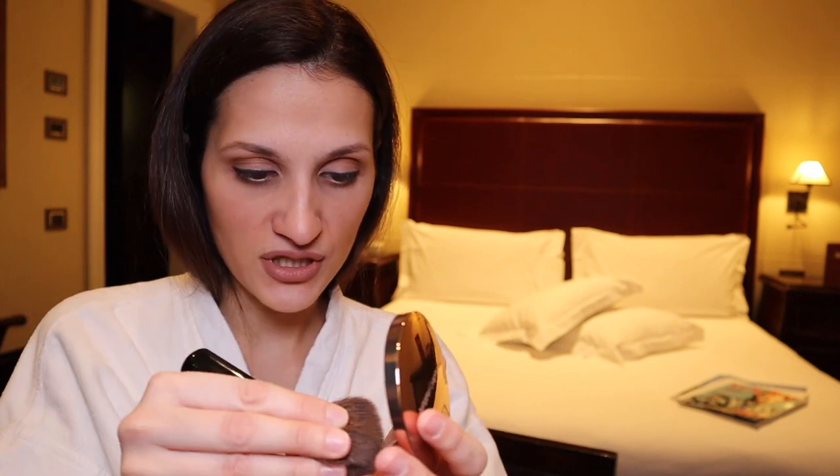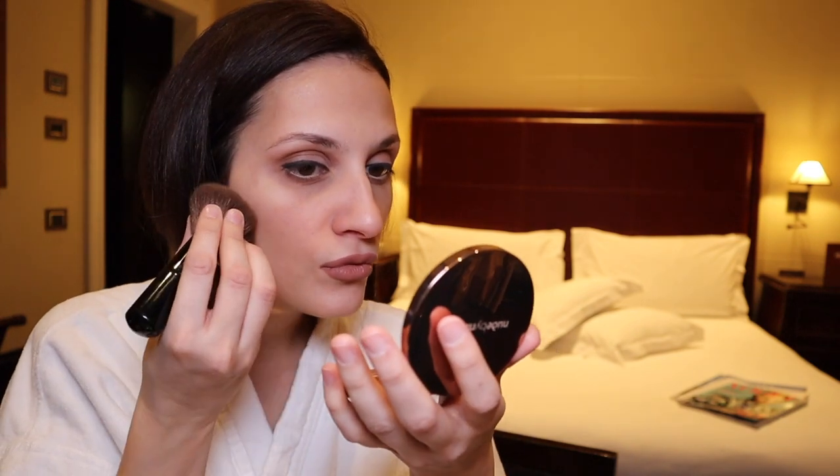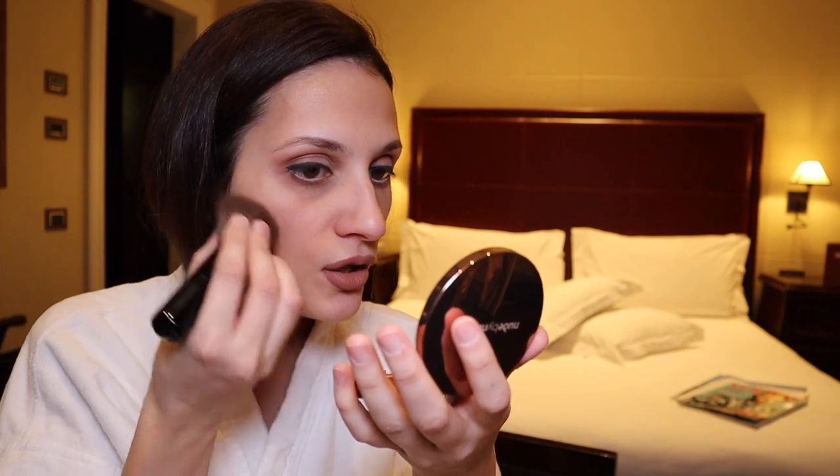Something that is key for this look is the blush. I'll use this one which is New by Nature Pressed Blush, load up the brush like this, and then apply a lot here.